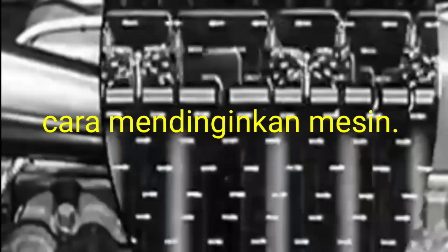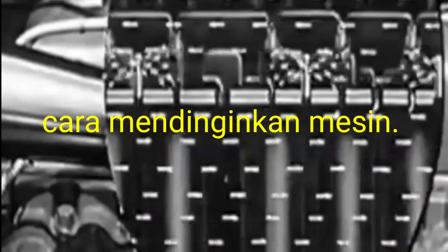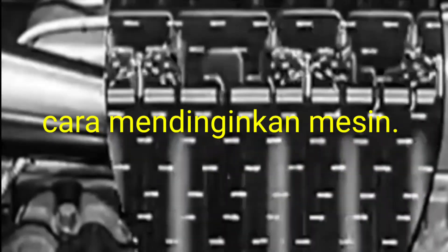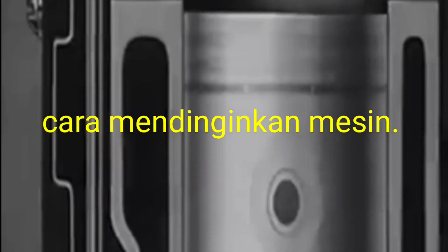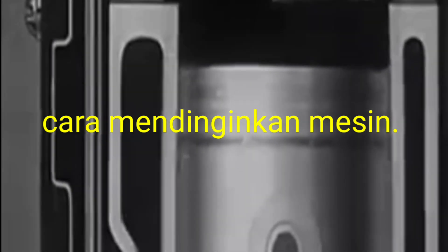If some time the coolant will be low in the radiator, that time temperature will be gradually increased and the engine may be seized like this one. When the engine will be running then the piston will be going up and down, and after overheating the engine will be seized like this one.